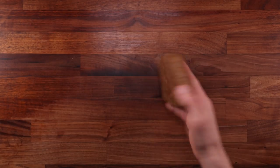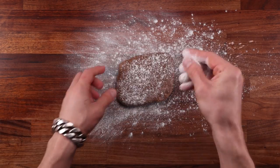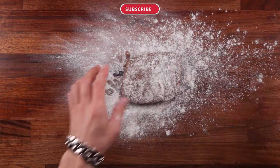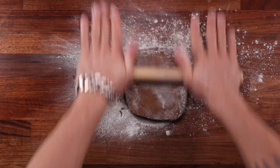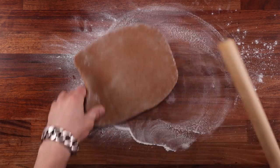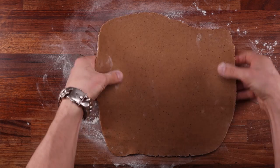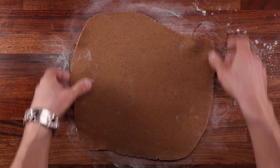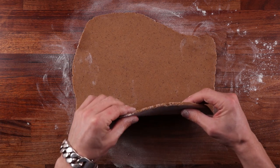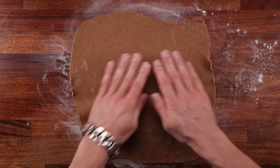If you wanted to, you could make this dough several days ahead of time — just keep it in the fridge until you need it. But once you are ready to make some cookies, take it out, dust it generously with flour, and roll it out using a rolling pin. The thickness is totally up to you. If you want your cookie to be slightly chewier and softer, make it thicker. If you want it to be crunchier, make it thinner. It's your cookie — you make it how you like it. You can even do half and half: make some thicker, some thinner, and then decide which ones you like best.